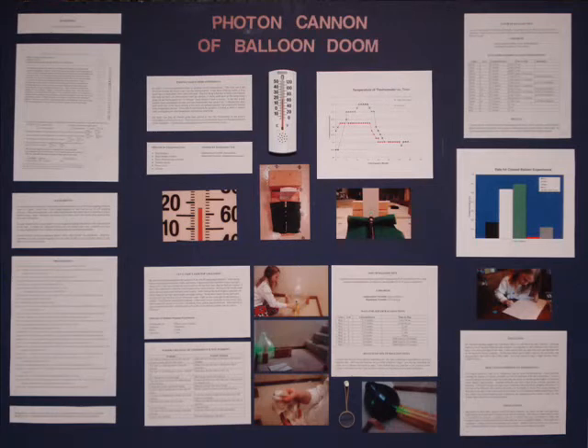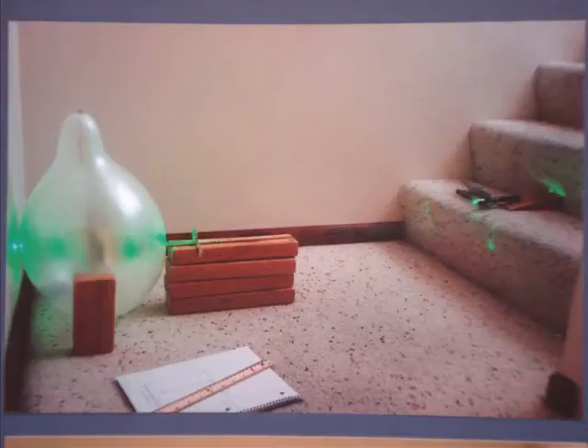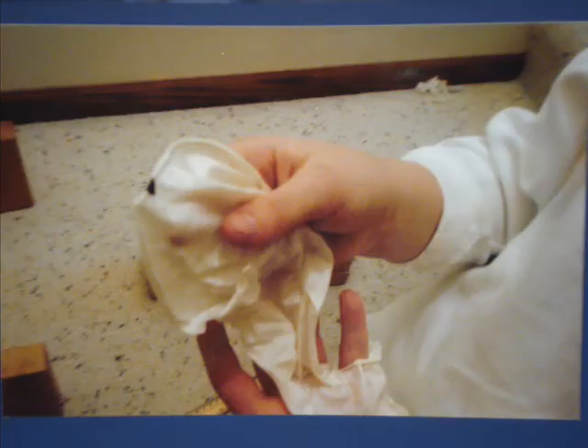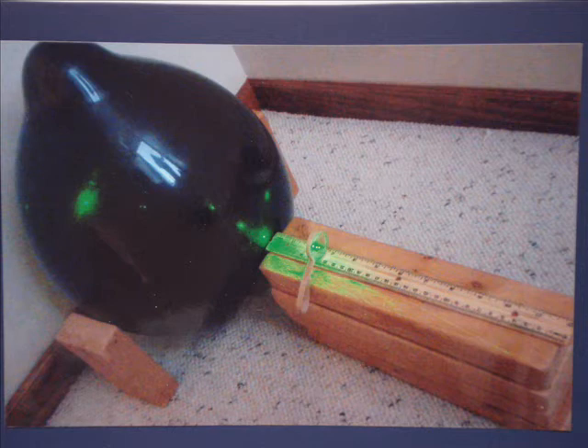I used pictures to help make my board look more interesting and clarify my experiments. Here I am setting up the experiment. This shows the laser's light shining through the white balloon — with other balloons it didn't shine through as much. This shows the black dot on the balloon, and it shows that the laser actually popped the balloon because it's on the edge. This picture shows the experiment in detail, including the lens and the ruler, and also shows that the light doesn't go through the black balloon as well.